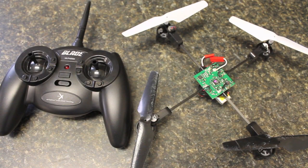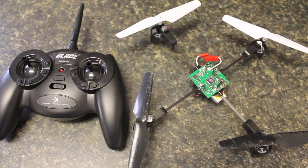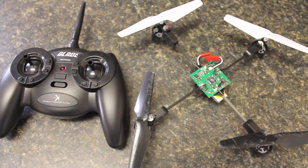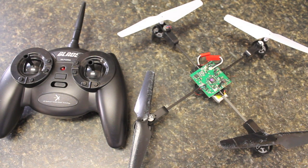I wanted to put together a quick how-to video for binding a Spectrum DX5e transmitter with the Blade MQX quadcopter, which is probably one of the most fun entry-level quadcopters you can fly. This is the ready-to-fly version that comes with a Blade remote, and what we're going to do is switch this remote out with the Spectrum DX5e.